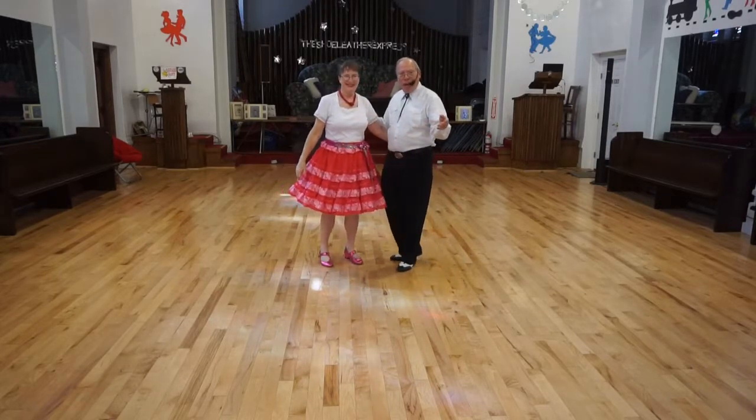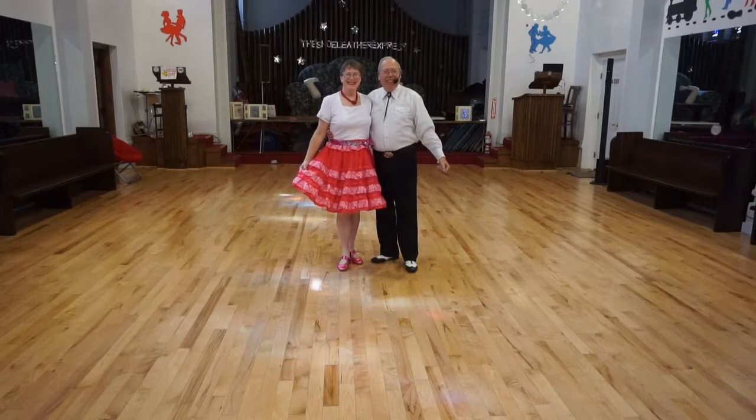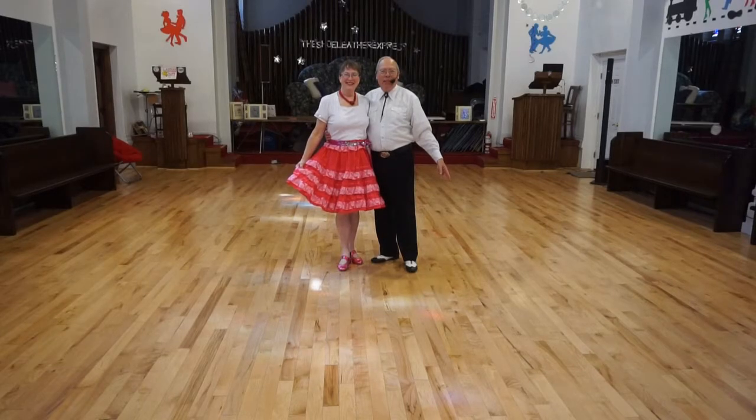Alright, enough practice spinning around. This pattern — this is the line of dance in Grovesville, New York. See you next time.